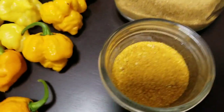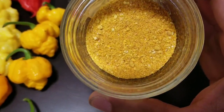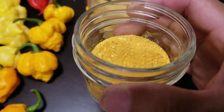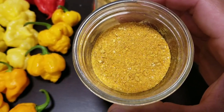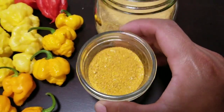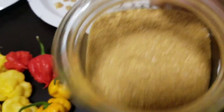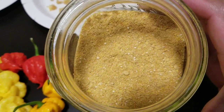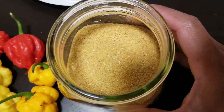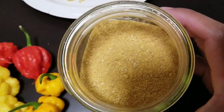I got my powder over here — this one is a super hot blend. I think I have mostly seven pod brain strain yellow in there and a little bit of Trinidad scorpion yellow. I'm just going to mix up all the other seven pods that I have — the reds, the chocolate, the other Trinidad — so it'll be a super hot blend. And this right here is pure King Star lemon starburst powder, and it has a very, very good flavor. It's a smooth burn and just the flavor — it's very delicious. You can definitely taste the flavor of the pod once you dehydrate them and grind them down in a NutriBullet or something.